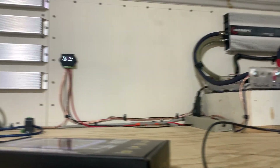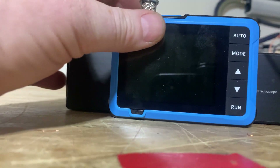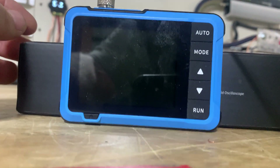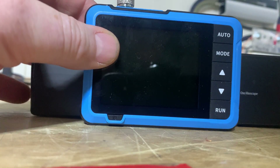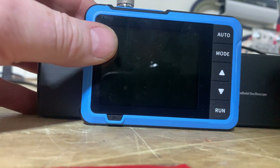Make sure the signal and ground do not touch each other. Also make sure you're not charging this thing while connected to a signal, because the ground on the probe is connected to ground on your wall outlet, and bad things can happen.